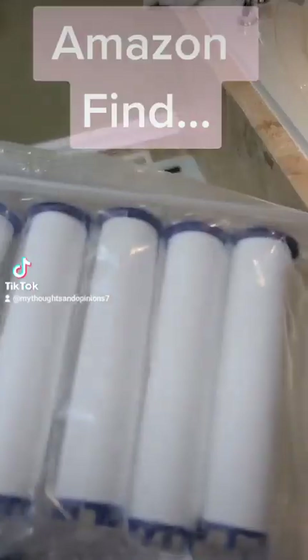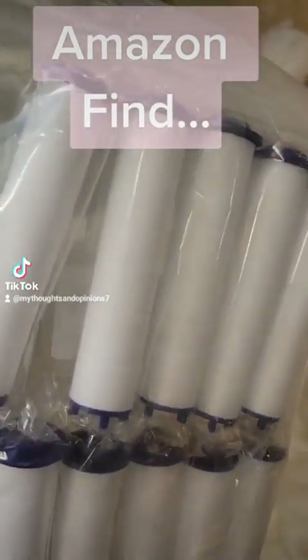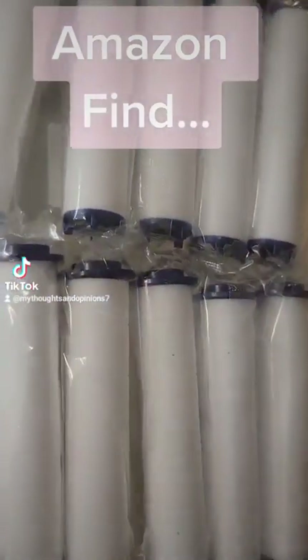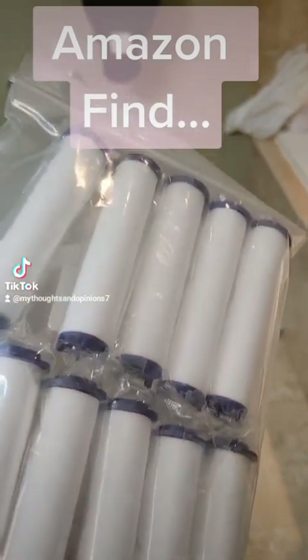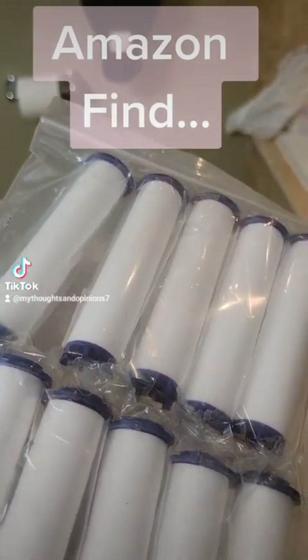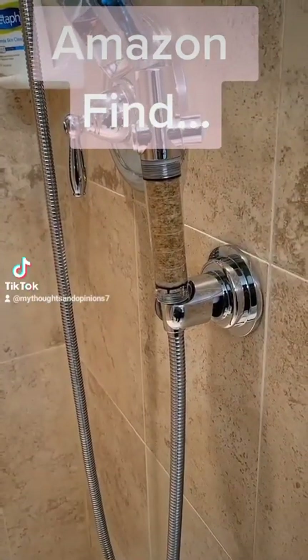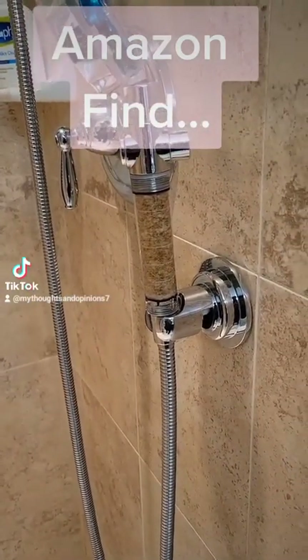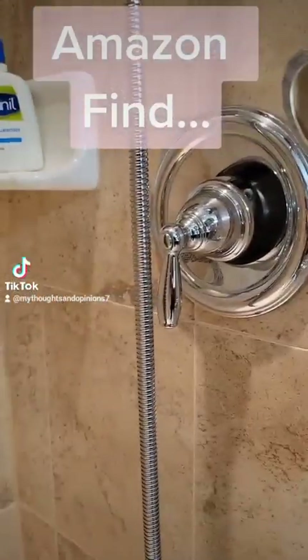Never mind the hair — I just came from the gym. Here are the pack of filters for when you need to order replacements. You get like 10 in a pack, and we usually buy like two packs at a time. I'll show you this really quickly so you can see when it's time for it to be changed out. This is the actual product itself.